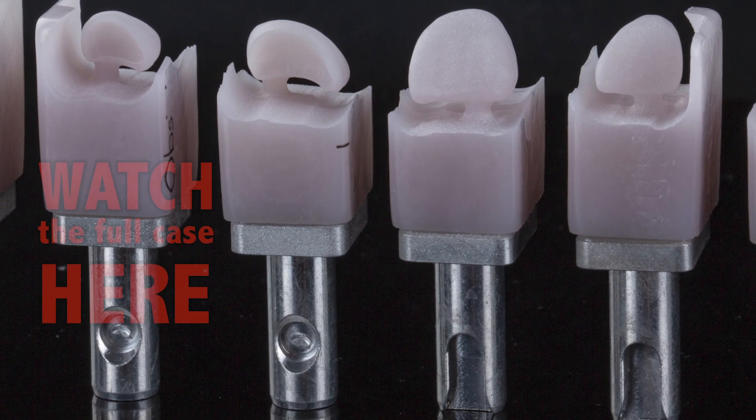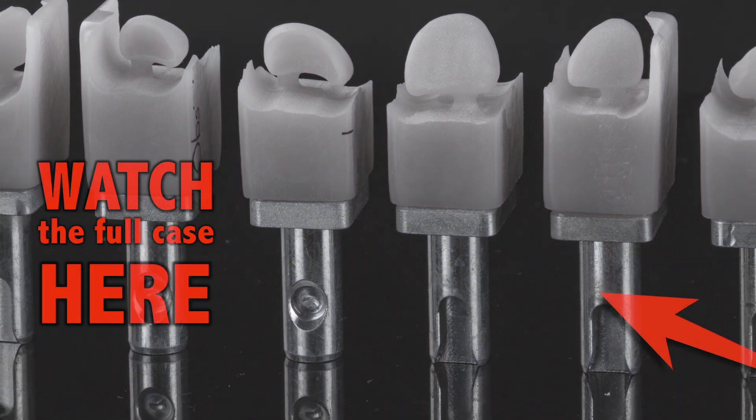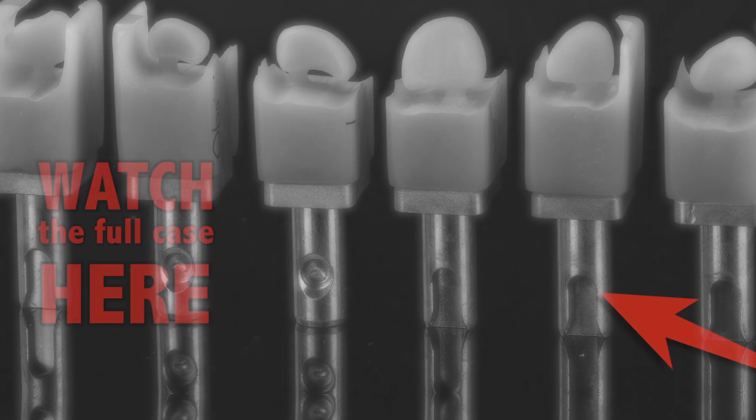Each restoration takes about 15 minutes to mill and then requires a crystallization cycle in the final stage porcelain oven for 25 minutes.